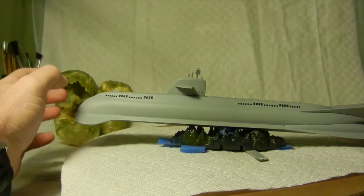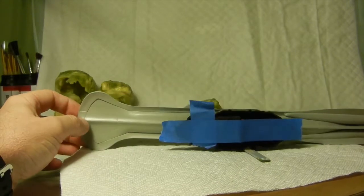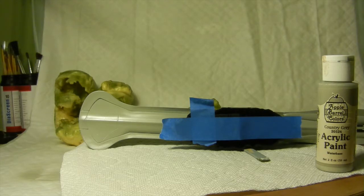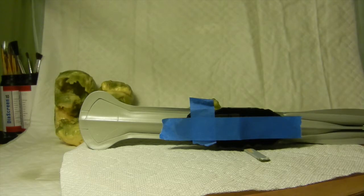As far as the underside, I basically painted that Apple Barrel Country Gray, because it's kind of like the colors of a shark — the underbelly is a little bit lighter than the upper part of a shark. So that being the Seaview, I went with the metallic bluish-gray on top and then a lighter country gray for the bottom of the hull, just to give a little deviation in color.